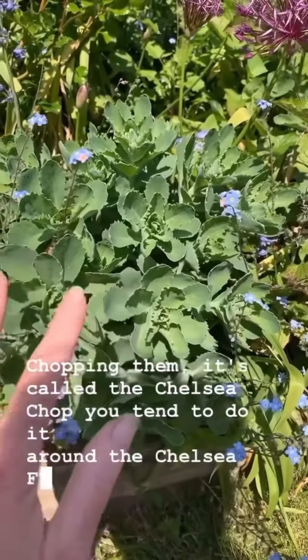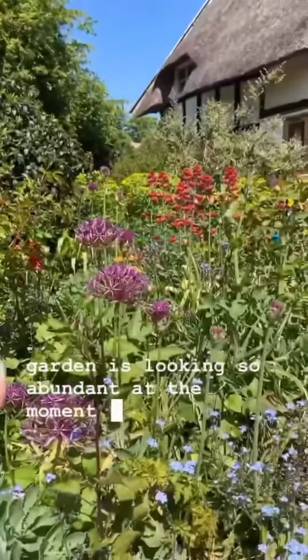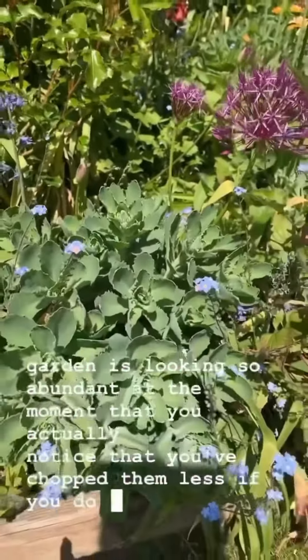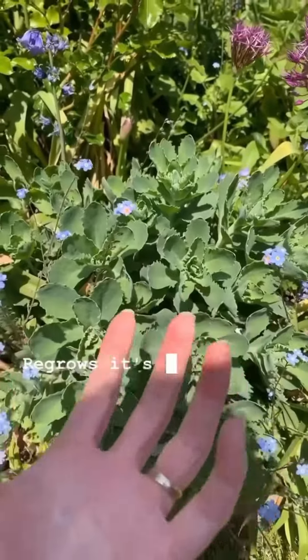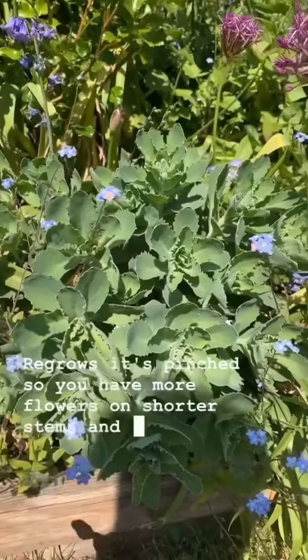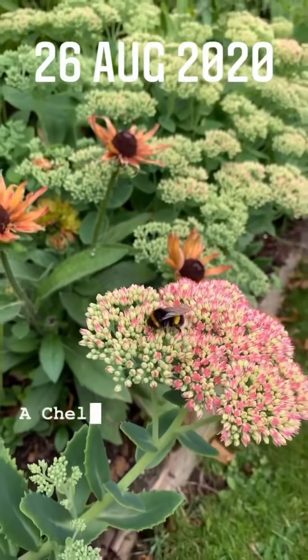You tend to do it around the Chelsea Flower Show time, but I'm finding that the garden is looking so abundant at the moment that you actually notice that you've chopped them less if you do it now. When the plant regrows it's pinched, so you have more flowers on shorter stems and they don't flop all over your paths.